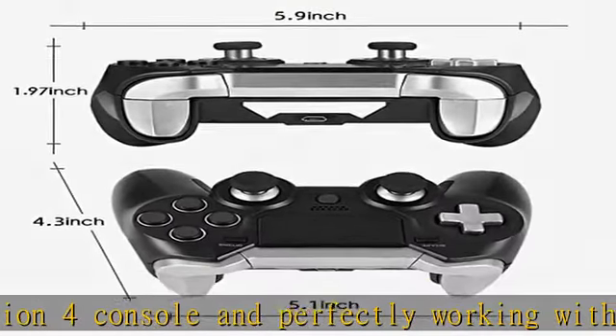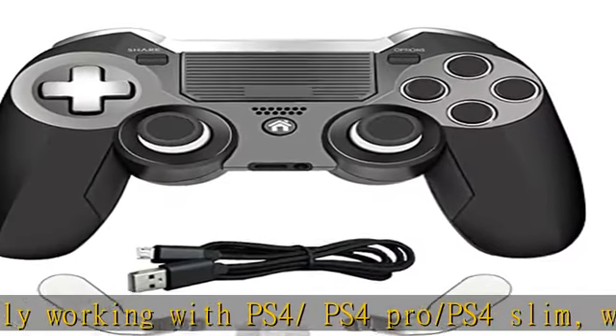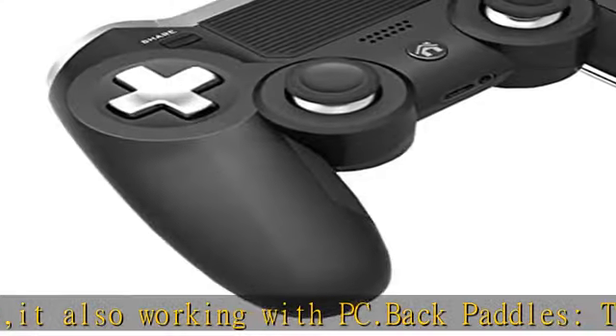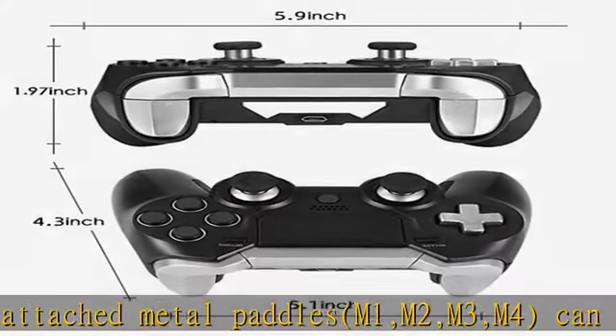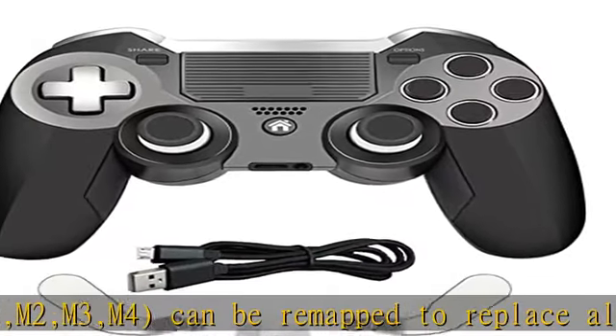M1, M2, M3, M4 can be remapped to replace all the action buttons including L3 and R3. The factory default settings for the four paddles replace the four action buttons. The metal trigger buttons can be set to press halfway for faster, more sensitive clicking in shooting games, and can also be switched to full range trigger movement by clicking the two little metal buttons at the back of the controller.